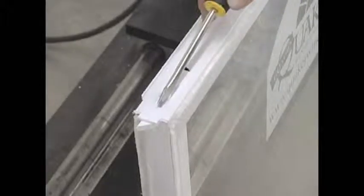To replace the tilt latch on a sash, take a flat screwdriver and push the tilt latch away from the sash, pulling out with your hand. To reinstall it, push the tilt latch towards the sash.